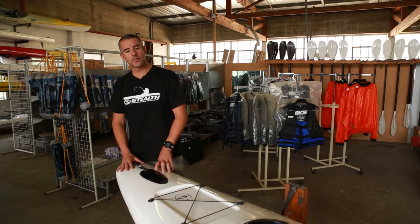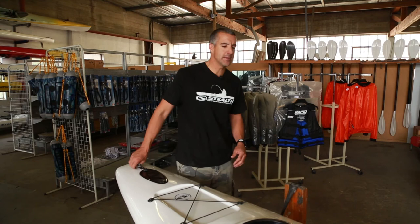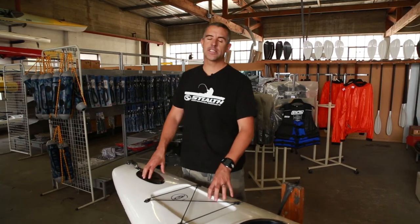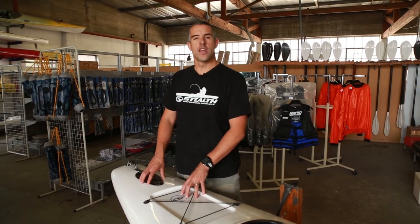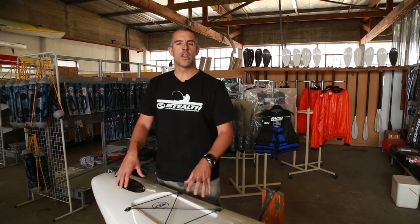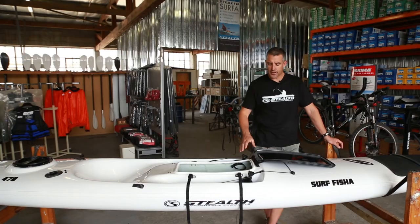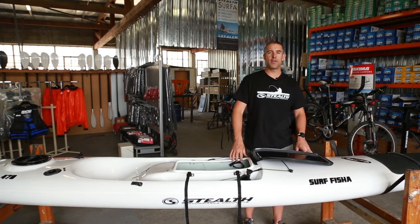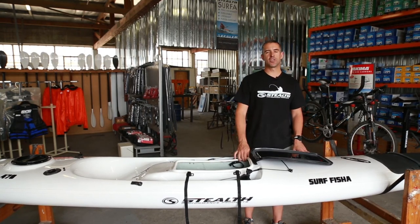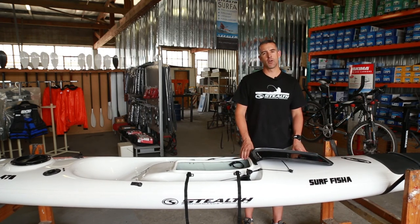So that's it — pretty simple. The Surf Fisher range has been gone through, covering all its features. Every item on these kayaks is cleverly positioned and thought out to make it an easier kayak and adventure for you — the items themselves have a purpose. Run through the video again if you're not sure. And not to forget, the Surf Fisher is your mean machine for big surf conditions or big waves — for guys who like to launch in big surf or who want a kayak that really surfs the wave nicely.